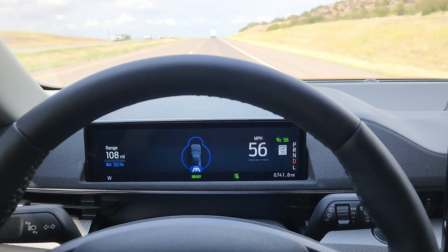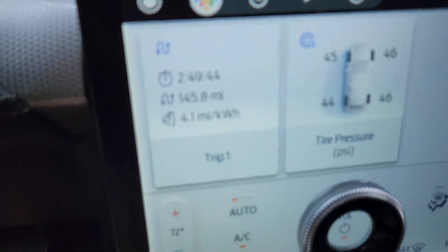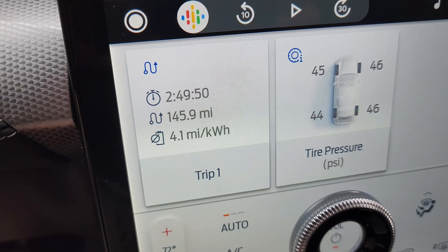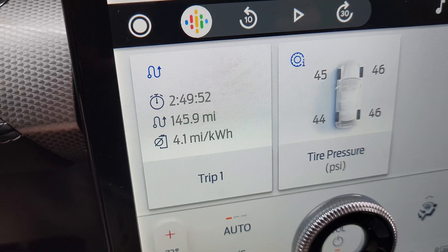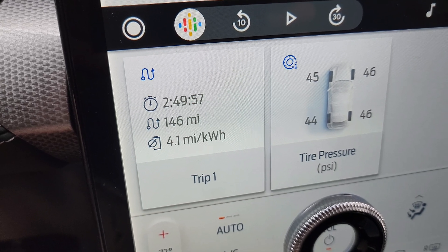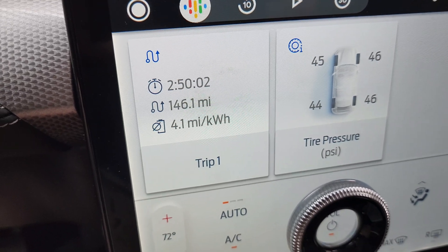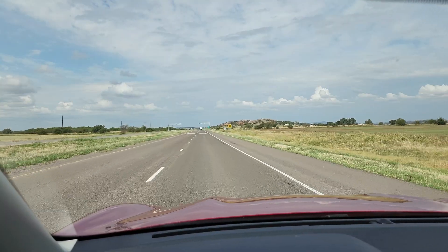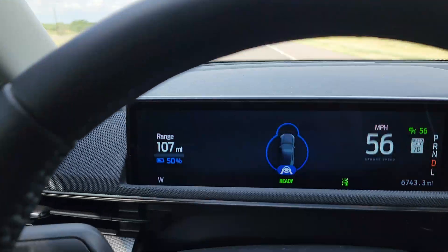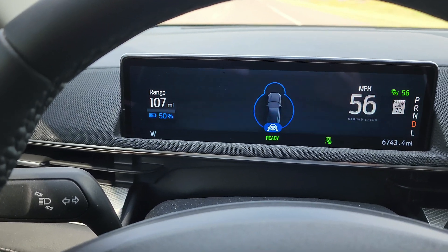Here is your 50 percent update. I have been driving for two hours and 49 minutes. I am tired of being in the car and I'm only halfway done. We've got 146 miles on the clock and 4.1 miles per kilowatt hour. I'm going to continue down the road and I'll see y'all in another hour and a half for the 25 percent update.